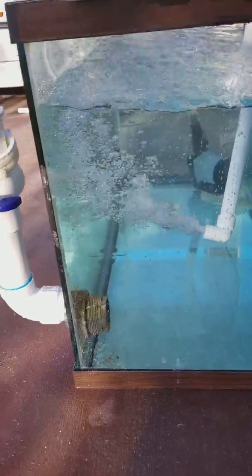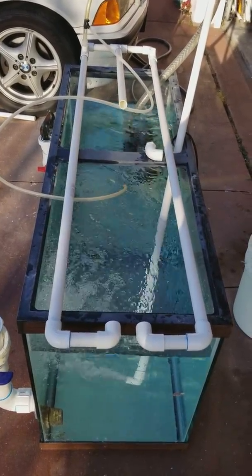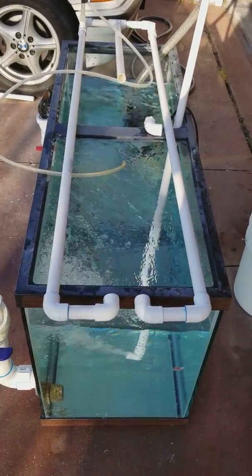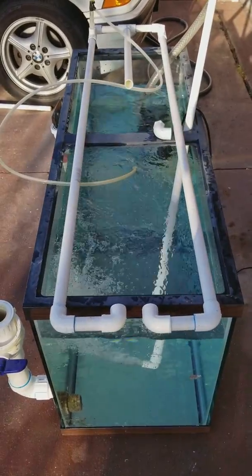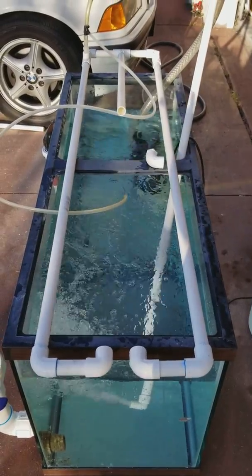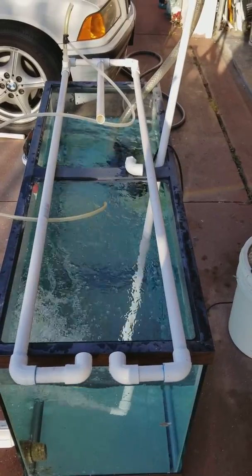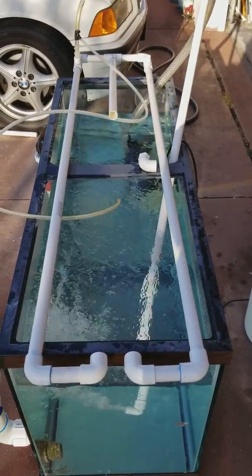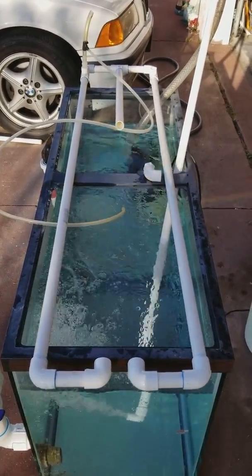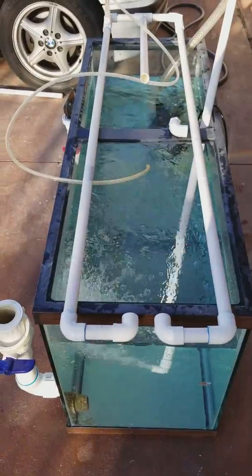On top of my 90 gallon test tank, this is a double venturi that I made. We're going to turn the pump off and check this one out and see if it compares, if it's making more. The thing about venturis is they need the power of the pump, so the single might work better than the dual just because of the amount of water pressure it's been able to create the vacuum to make the air bubbles. We're going to try and see - it could be possible that I need a bigger pump to run two, or I might just have to stick with one venturi.